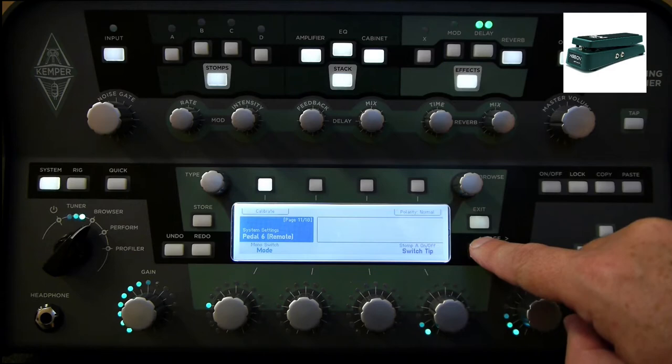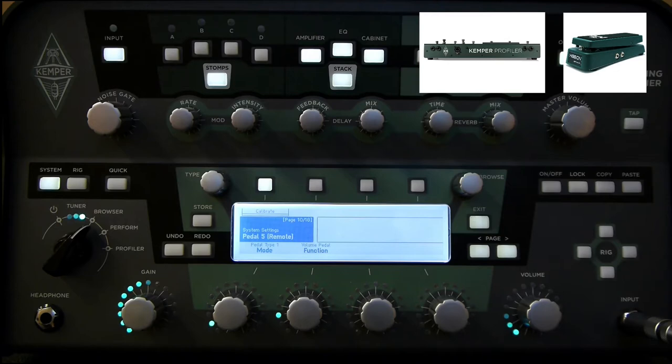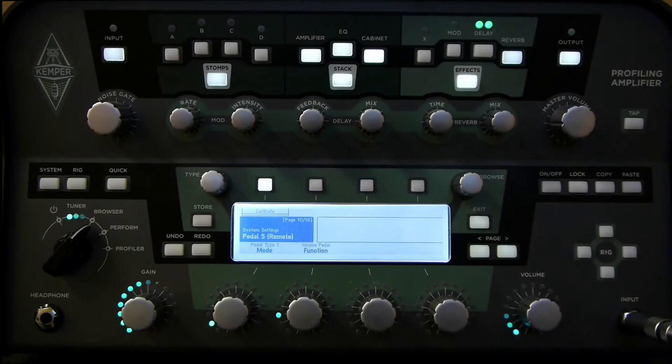I'm using the Mission EP1KP. I have the expression pedal output, which is output 1 on the KP, connected to pedal 5 input on the profiler. I have the pedal type set to type 1, which is the linear tip-to-wiper configuration required for this pedal. The EP1KP is always going to be pedal type 1. And then I have the function set to volume pedal. You can see when I move the pedal up and down, the calibrate shows the minimum and maximum positions — so that's all working.